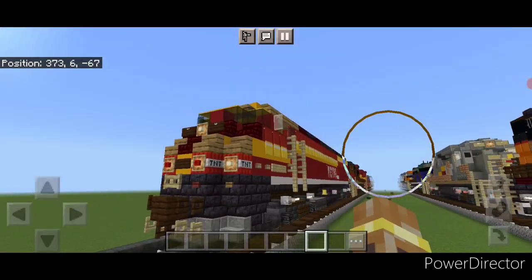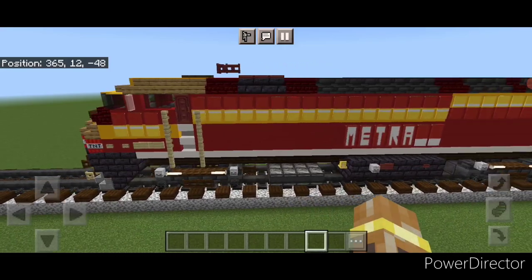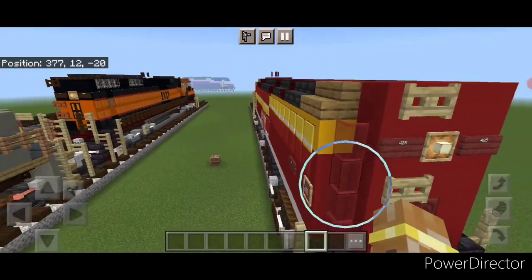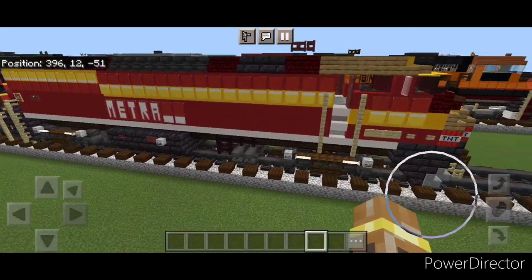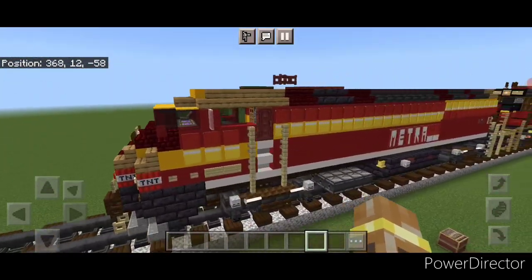So there we have it folks — we've completed Chicago's Metra number 425, the Rock Island Painted Heritage Unit. I hope everyone enjoyed this build. Thanks for watching, don't forget to like, comment, and subscribe. Everyone have a great week — stay safe out there, railfans.